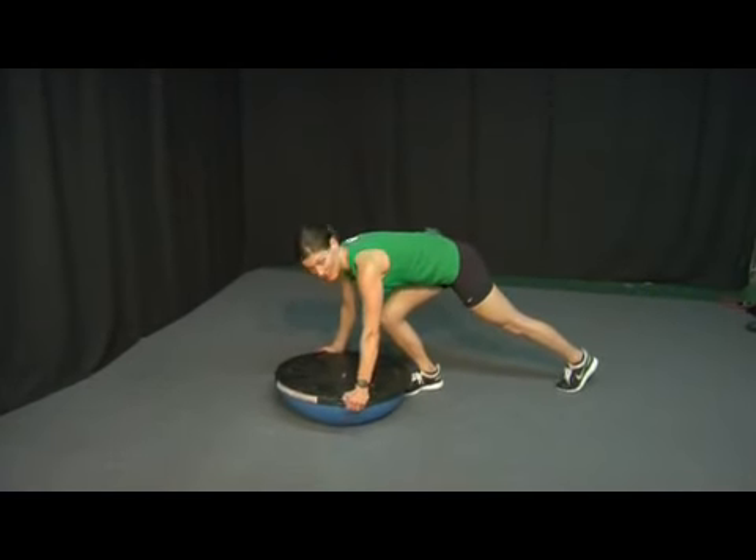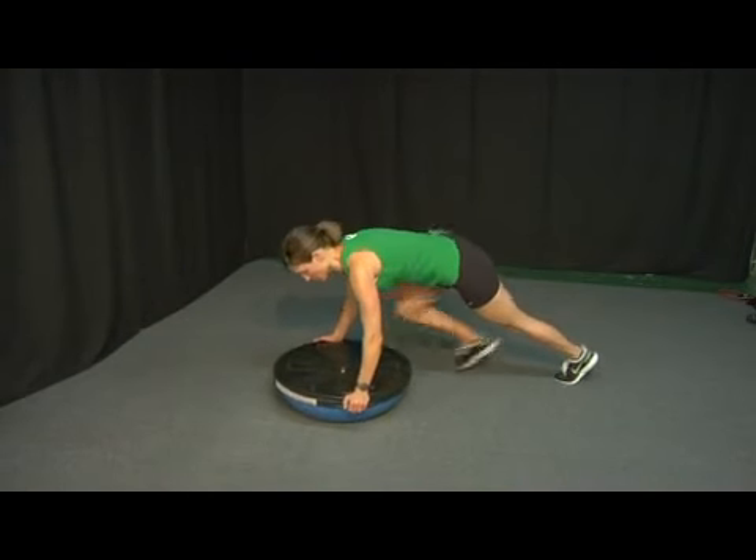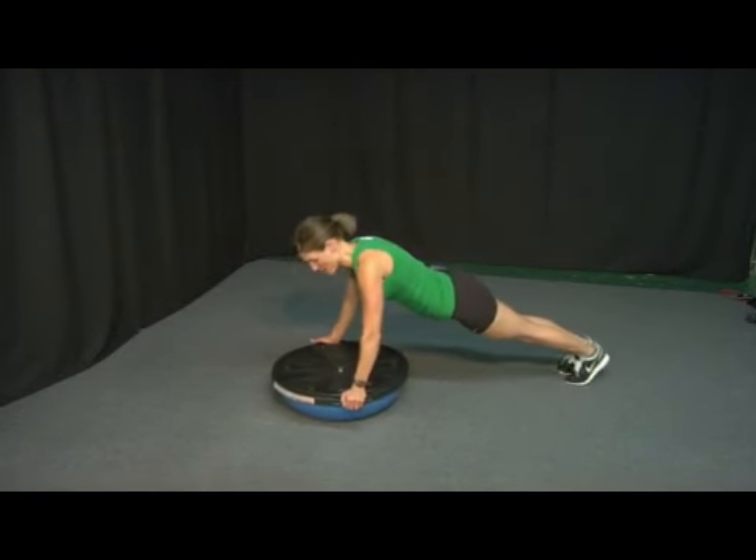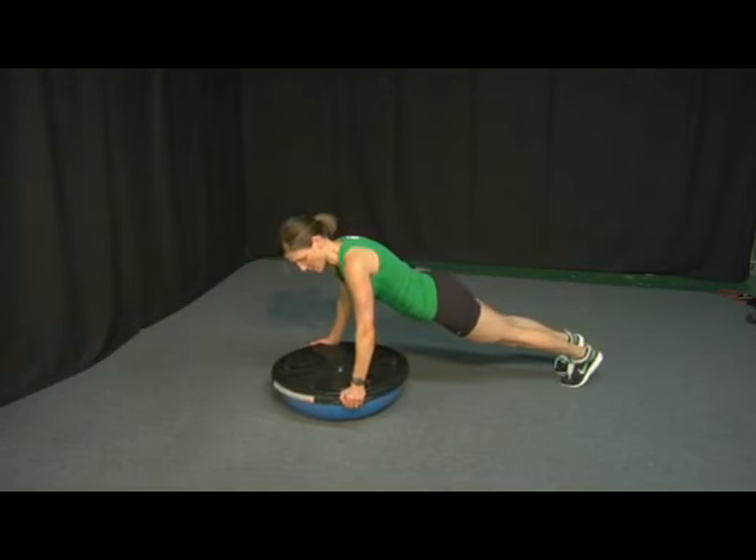Take your hands to the outside of the handles, grip onto those handles, and come up into plank position first. You want to make sure that your head is slightly over the hands and not even with the hands. Take them slightly over the hands — you're stabilizing here, abs are tight.